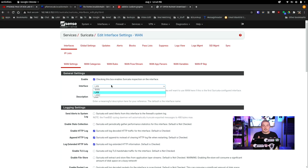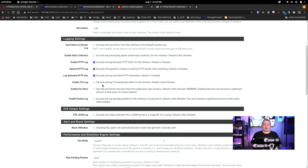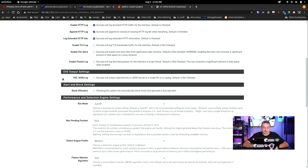For this demo, we're just going to enable all the rules to make it quick and easy. LAN interface — send alerts to the system log, not necessary but you can. Enable stats collection: it just logs some statistics into a log file. Enable TLS log: intrusion detection systems like Suricata are blind to the majority of encrypted traffic, but it can at least log that a TLS connection was made. It is also blind to files transported via encrypted TLS connections, but if they are not transported that way, you can enable file store — make sure you have enough space. The same with packet logging: you can do full PCAPs, but you have to have somewhere to put them.